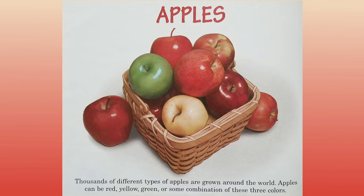Apples. Thousands of different types of apples are grown around the world. Apples can be red, yellow, green, or some combination of these three colors.